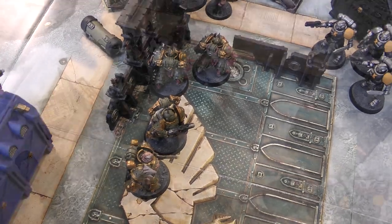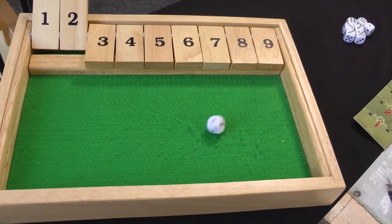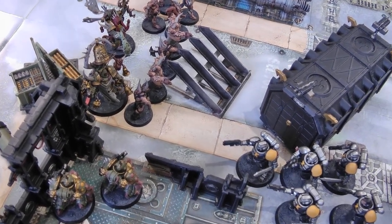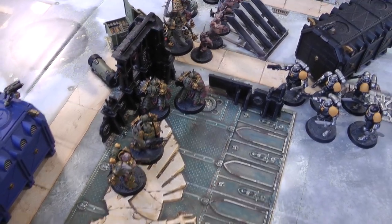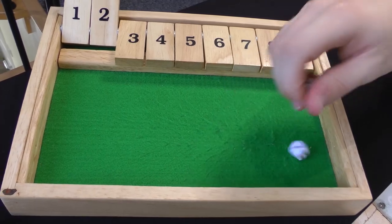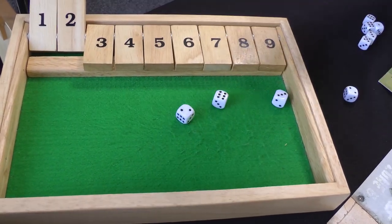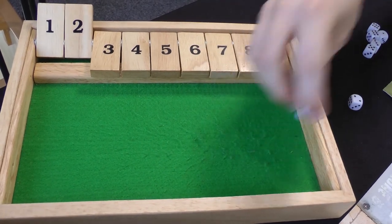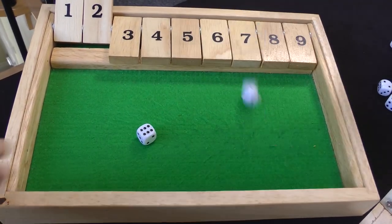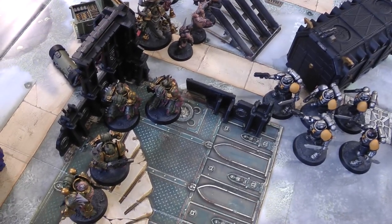In the shooting phase, the Malignant Plaguecaster throws a crack grenade at the Reavers — hits on a three, rerolling twos. Then the Plague Marines: everything shoots at the Inceptors except the bolt gun guy who throws a crack grenade at the Reavers. Blight Launchers at the Inceptors, rerolling ones — three hits — wounding on threes rerolling everything thanks to the Warlord trait — three wounds. Four plus armour saves in area terrain cover — only made one. D3 damage: three and three. The Inceptors go down! Death Guard get a victory point for First Blood.